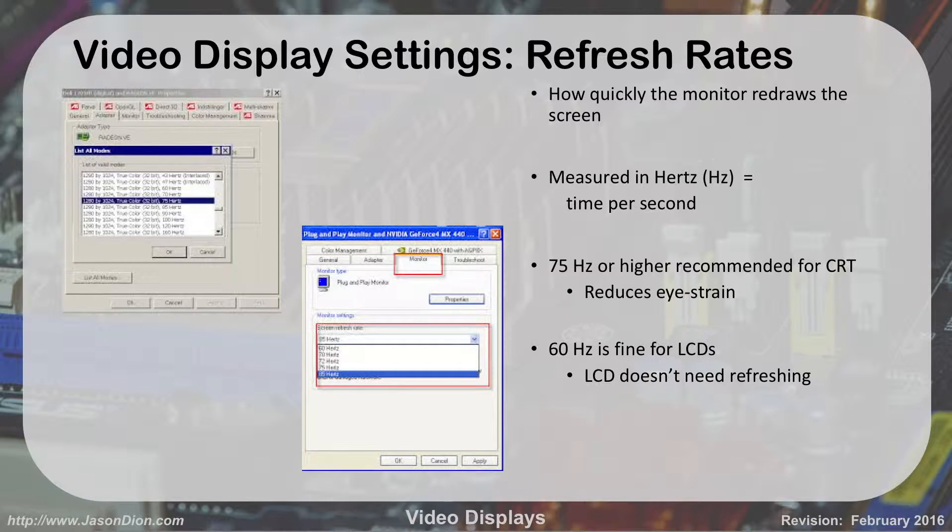Regarding refresh rates: with CRTs, refresh rate is very important. It's measured in hertz — how many times the monitor redraws the screen per second. 60 hertz is fine if you're using an LCD or LED because LCDs don't refresh themselves; once it's on the screen, it stays until the next picture comes up. But with CRTs, you want 75 hertz or more, otherwise you're going to cause eye strain. You can change this from the monitor settings by selecting the hertz value you want to use.